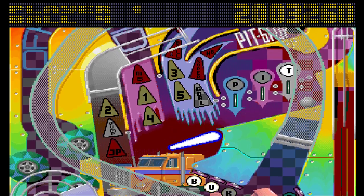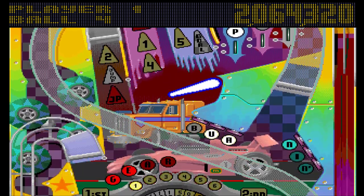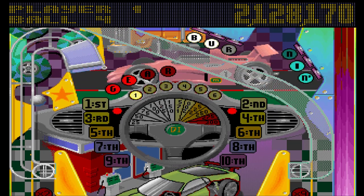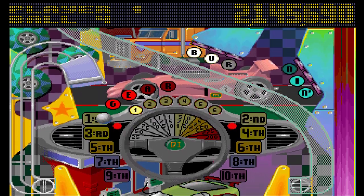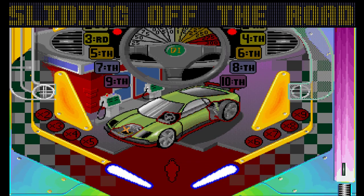I hate how frustrating and annoying this table can be — and often is. The music on this table is really good, but that will go out as well.